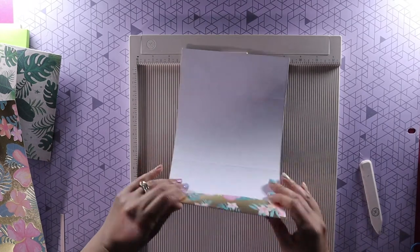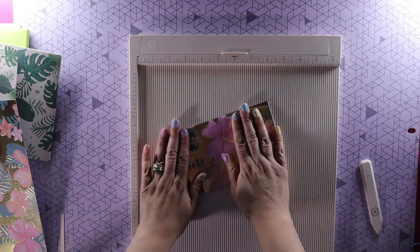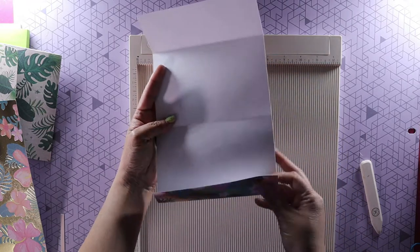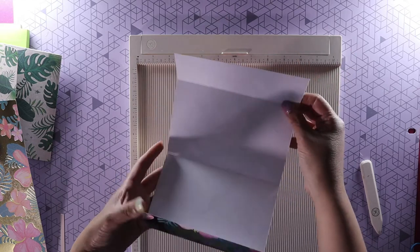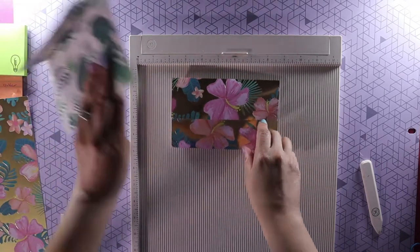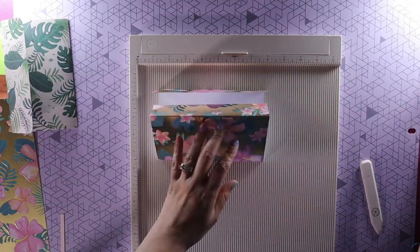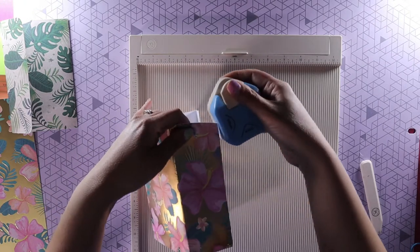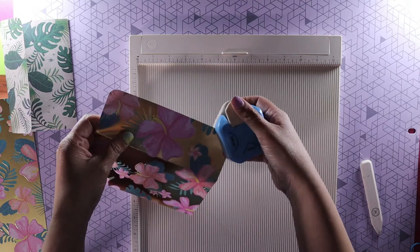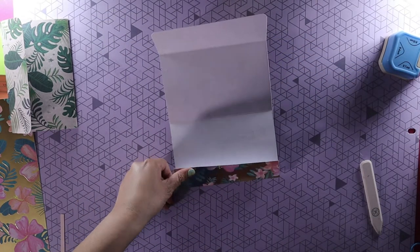Now we're going to turn it over and fold right where those lines are. You can see it's already taking shape. We have the outside here; this is going to be the pocket, we're going to add the waterfall here, and this is going to be your closure. To get rounded corners like I did here, I use a corner rounder — if you don't have that you can just use your scissors and round that off.